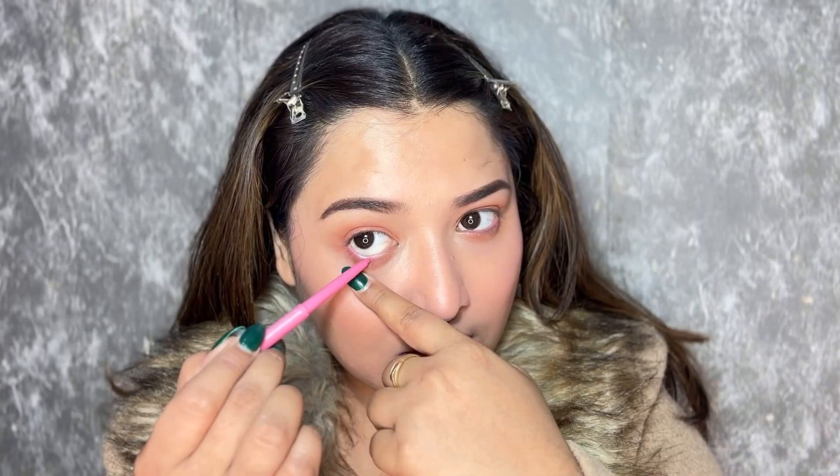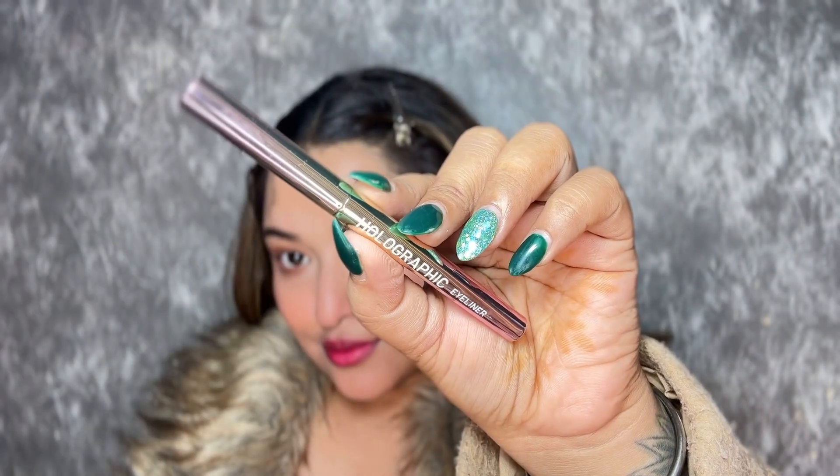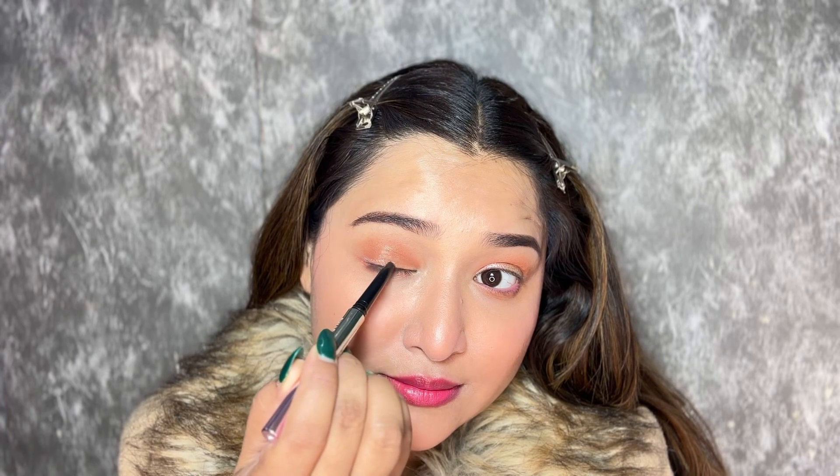I've put a pink kajal from Swiss Beauty, but it's not necessary — you can put any color. And then I'll draw a winged eyeliner using a holographic eyeliner. The most important thing is that it's very creamy, so the application is easy. It sets on its own, and since it's a holographic eyeliner, you'll see a beautiful holographic shift.